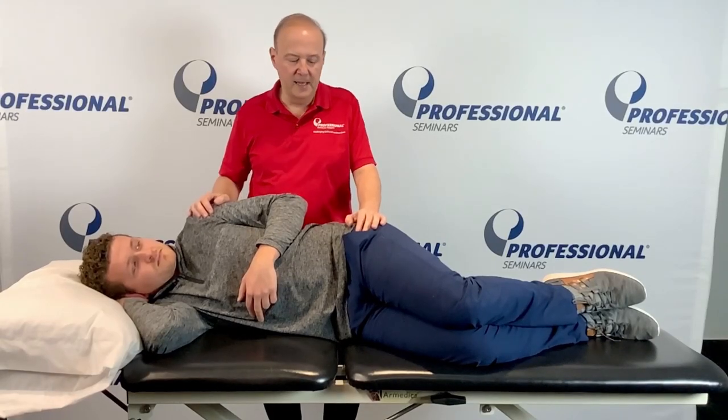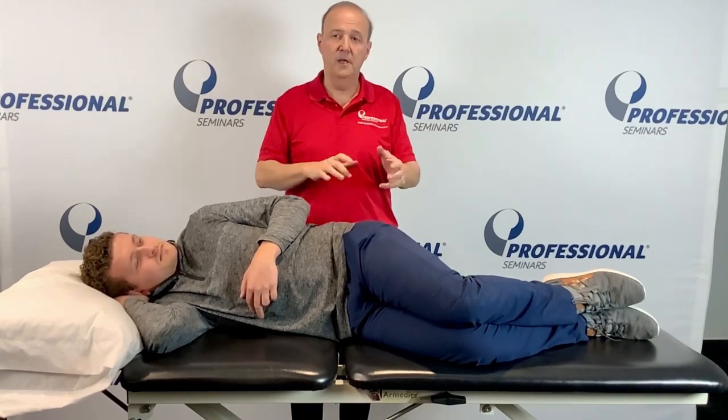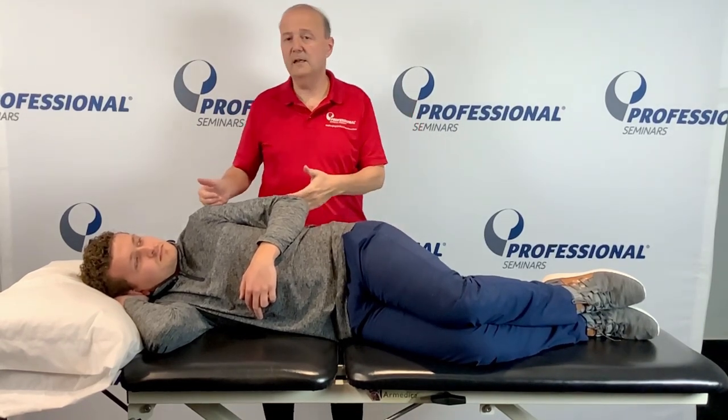Hi, it's Rob Shapiro from Technique Peek. Today we're going to look at lumbar rotation, kind of a Maitland rotation method. A really nice way for a mobilization to open up the top joint for rotation is to put it in the sideline.